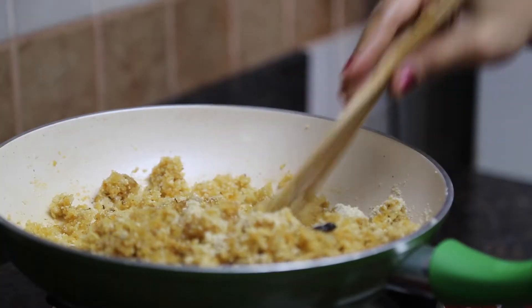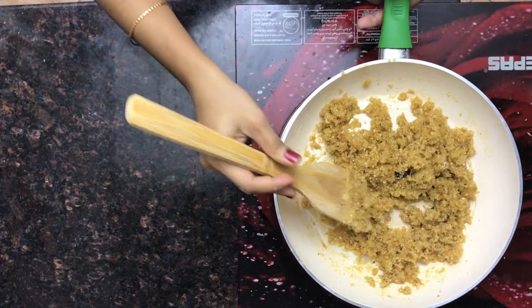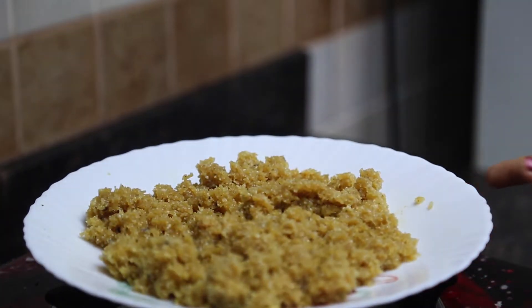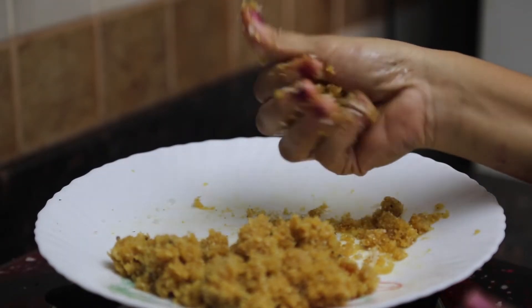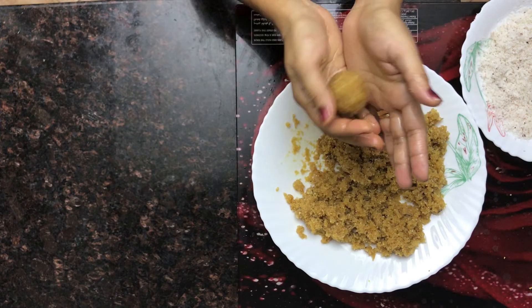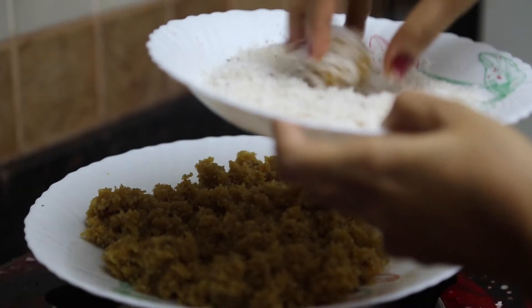Keep this on another plate. With medium heat, let's roll the coconut into small balls. Before doing this, grease your palm with ghee. After making them into balls, let's roll them in the previously prepared roasted coconut.